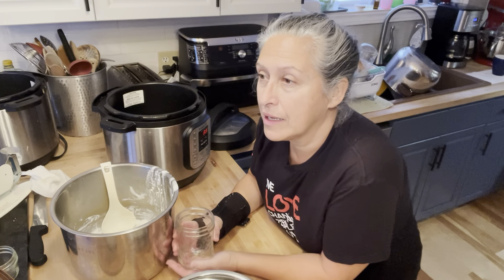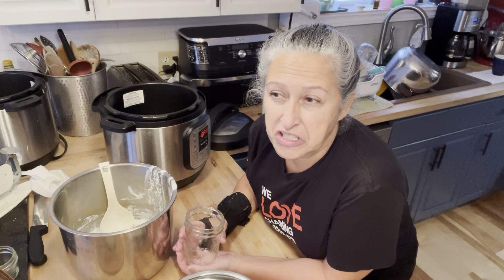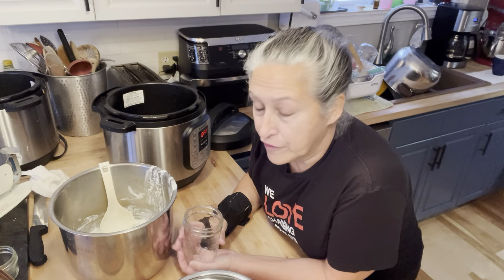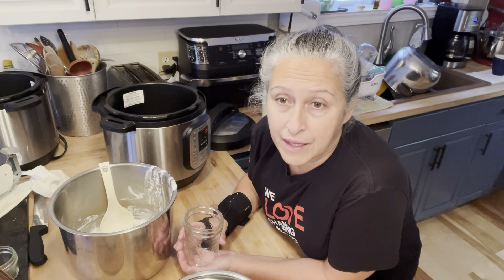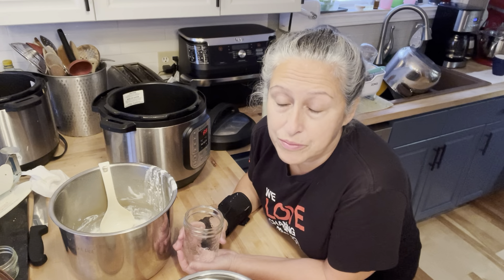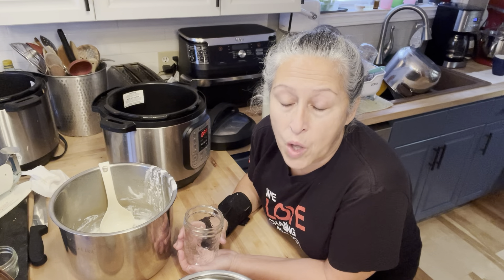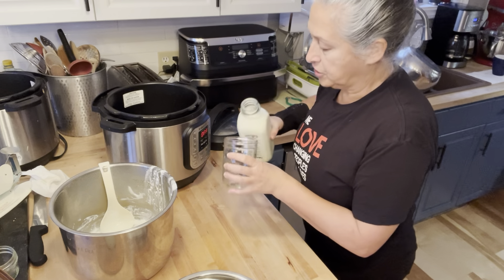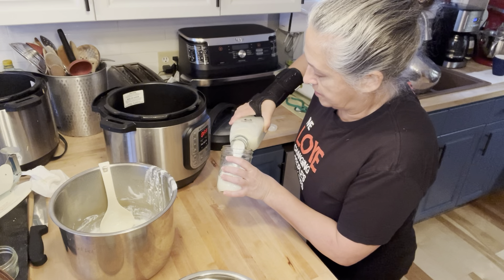You can buy sour cream at 0%, 5%, 10%, or 14% fat — and you can make it at those levels too. If you use full fat cream at 18%, you'll get 18% sour cream. If you use whipping cream at 35%, it's much richer and beautiful. You can also use whole milk or skim milk — it will all work. I'm going to use 18% cream because I like a thick sour cream.